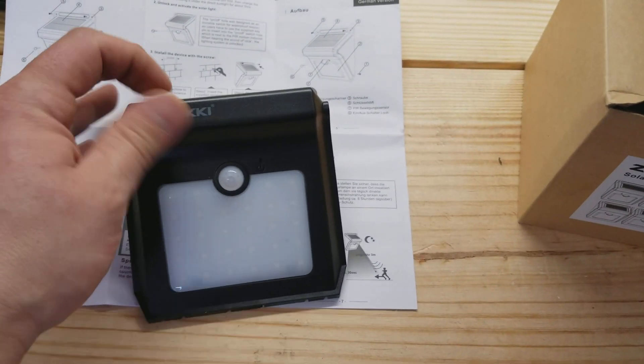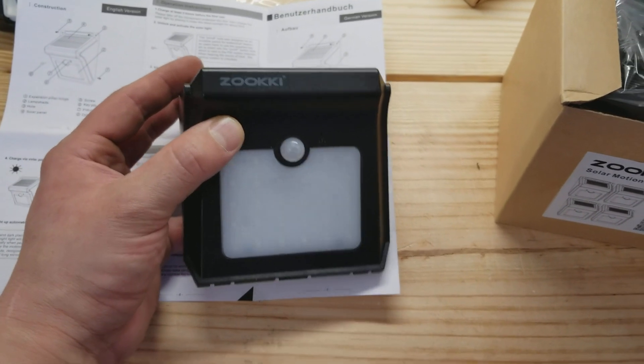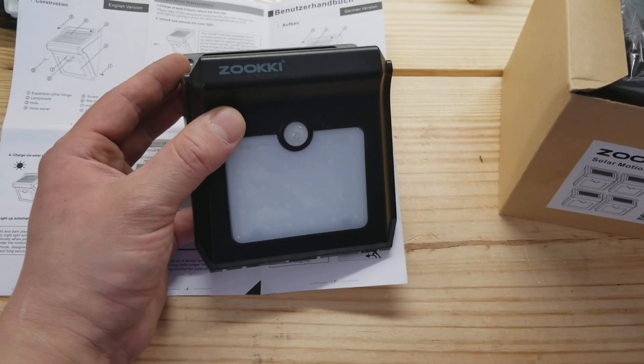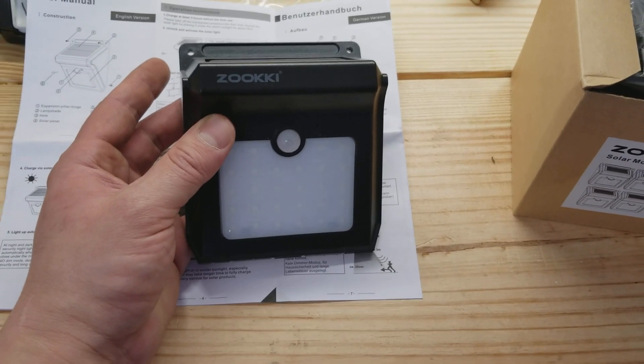This will automatically detect motion and turn on at night, so I thought that'd be handy. I don't want to have people roaming around, but also when our family's around at night it'll be nice to have a little light turn on when we need it.